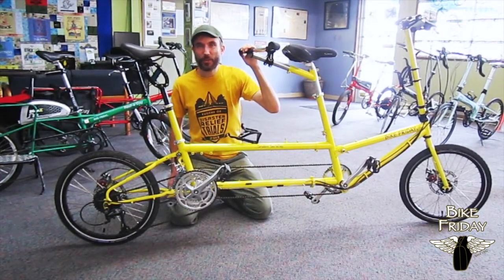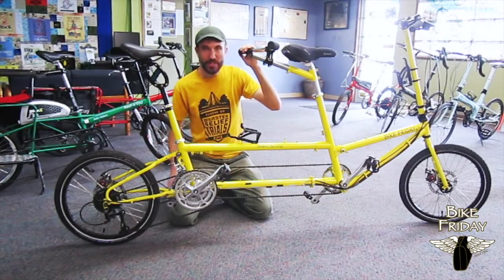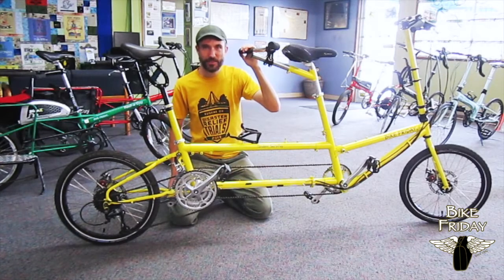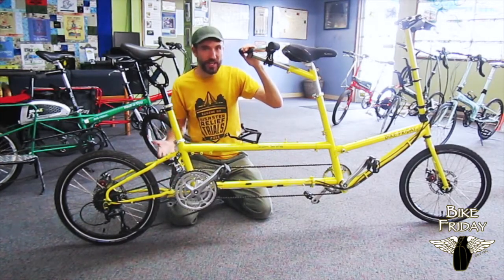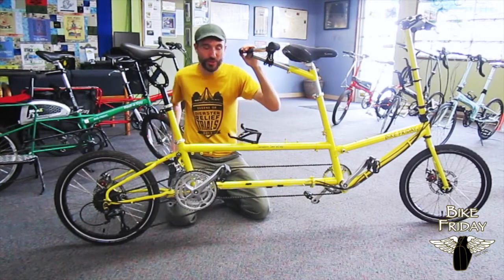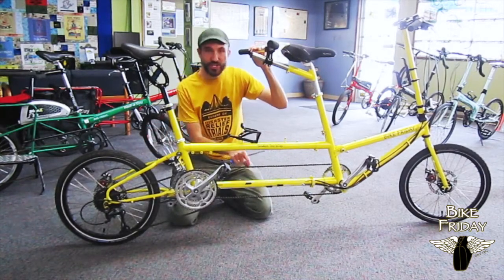Hi, in this video I'm going to show how to tension a timing chain on a Bike Friday Tandem. Let's assume you're starting with a tandem that's shifting and braking, it's working well, it's tuned up, and we want to adjust just the tension of the chain.